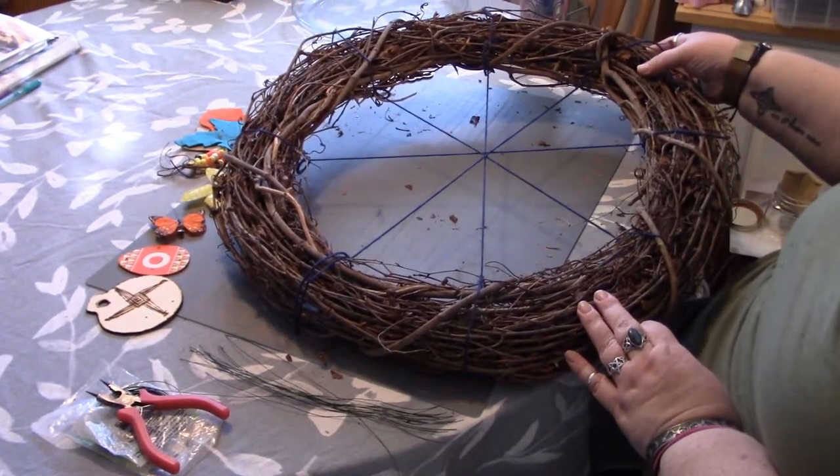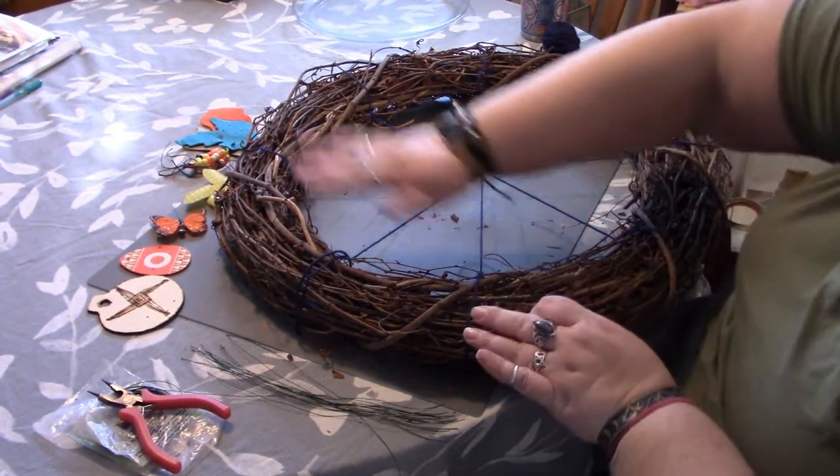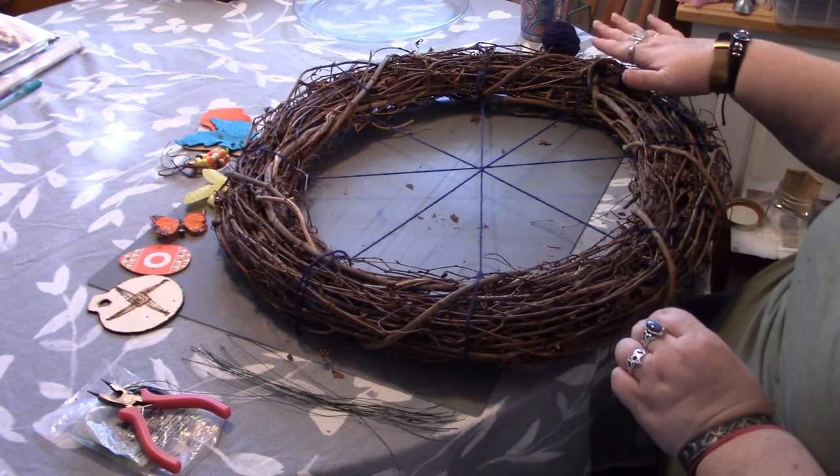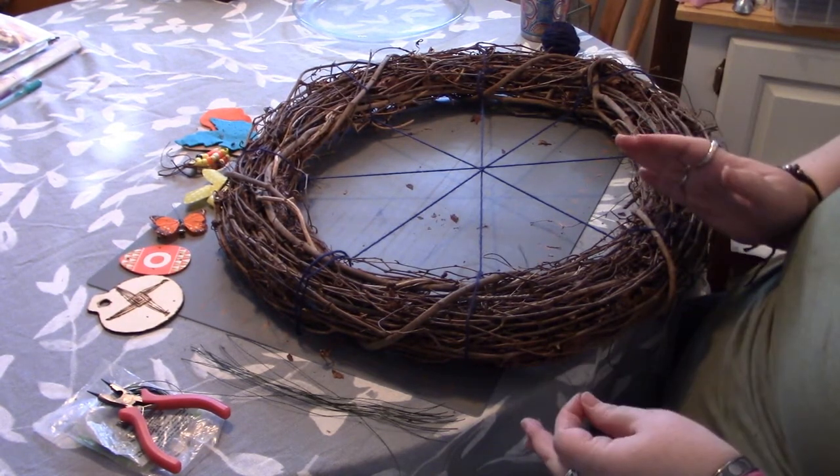That looks pretty even — we've got our eight little areas, eight spots for where our eight sabbat representations are going to go. Next we're going to move on to actually attaching them. This is a super quick and easy project.